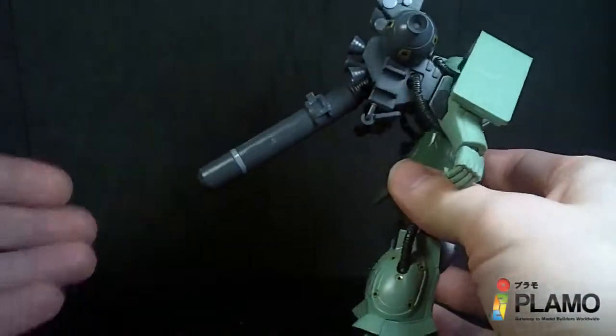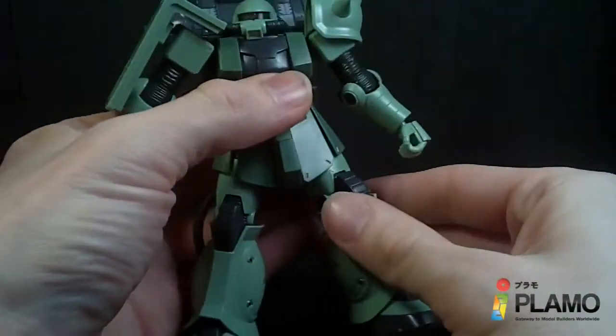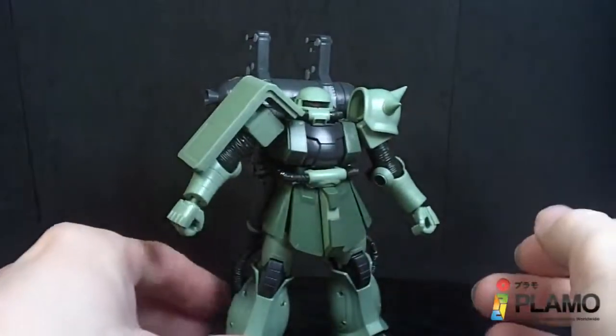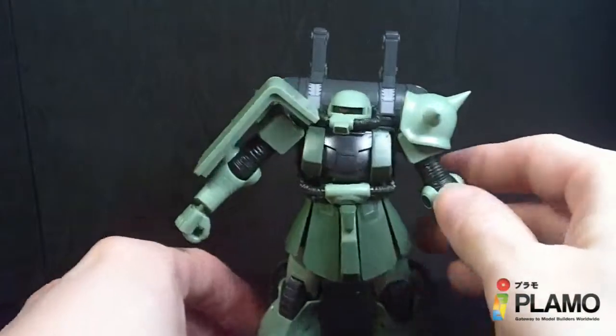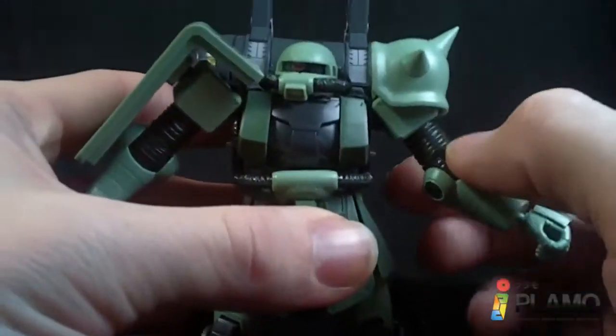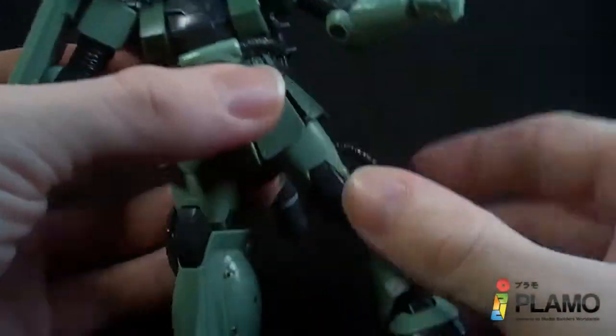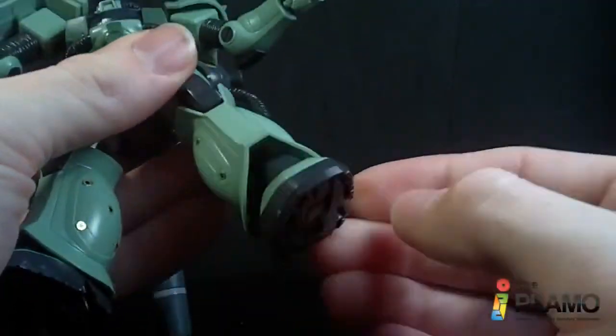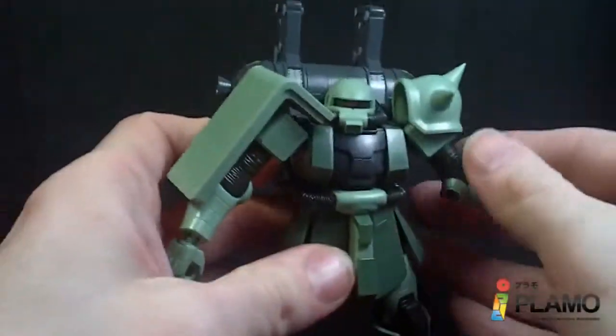It is a little back heavy — obviously it's got this backpack — but it's not too hard to get it to stand upright as you can see. It has the material over the hosing, the joints, it even goes up the arm. You can see it there and at the knee.